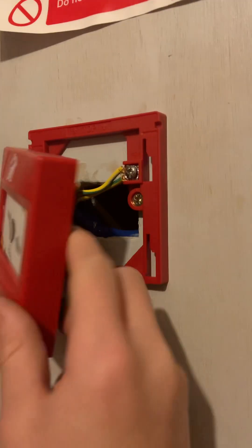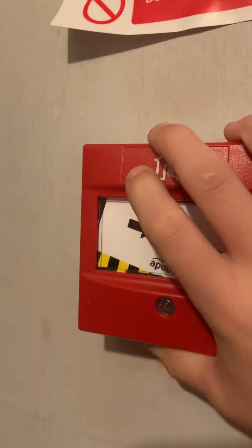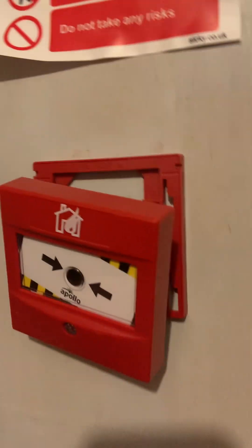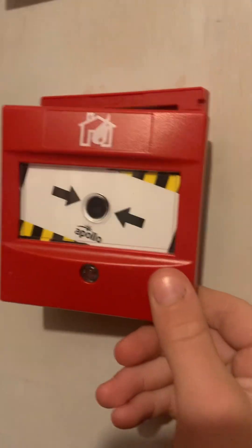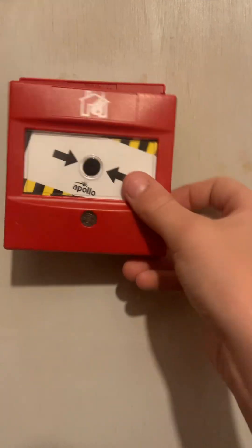I'll just leave it like that. These are really easy to put on — you just pop it in and slide up. Make sure you fit a clear plastic cover. You can get these for about two quid, or I got a pack of 10 off eBay for 99p — really lucky on that. So that's how I installed mine, hopefully this helps anyone who's installing theirs.